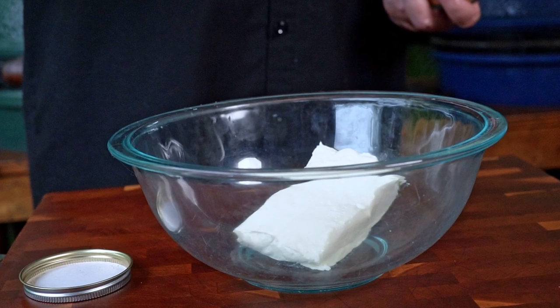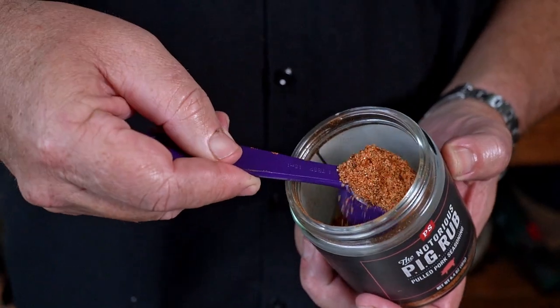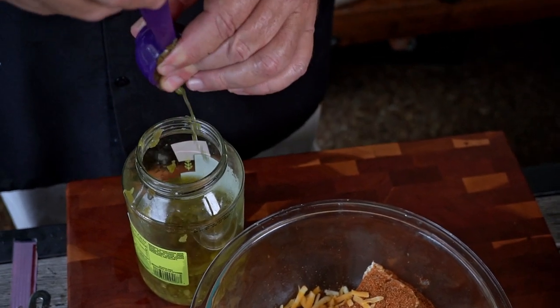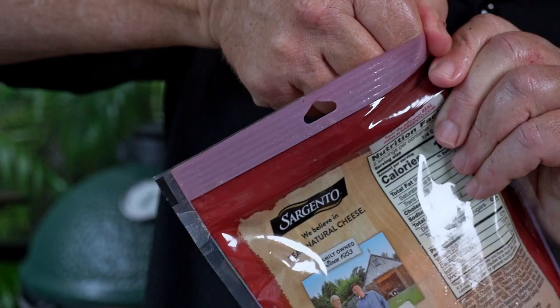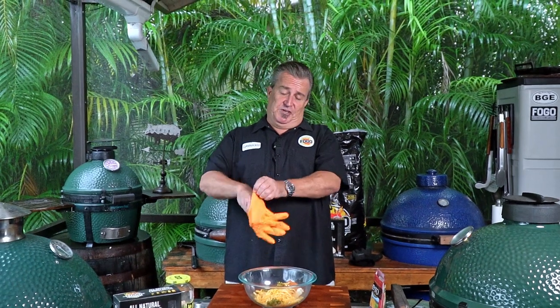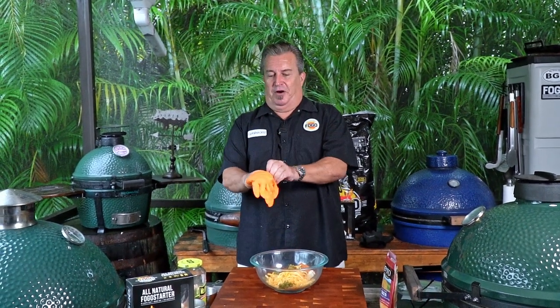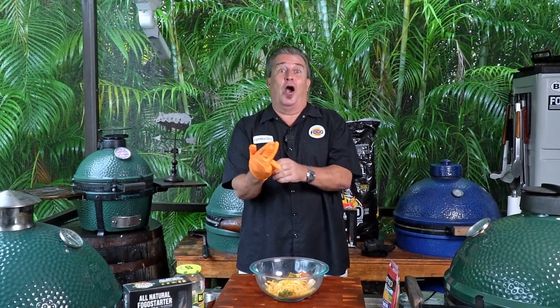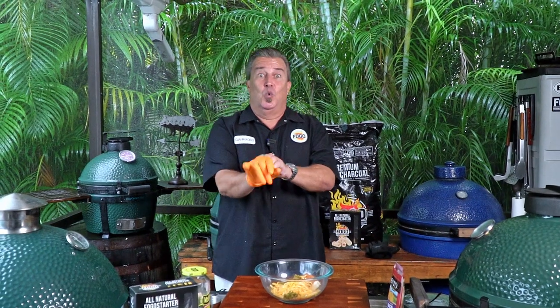Our pig shot cups are all set. Now let's assemble the filling: one block of cream cheese, one and a half tablespoons notorious PIG barbecue rub, one tablespoon of diced jalapeños, and one cup of shredded cheddar. Our next step is to combine our mixture and mix it up thoroughly. I'm going to put on one of these handy-dandy orange gloves — aren't they cool? Anybody can use black gloves. No, we use orange.